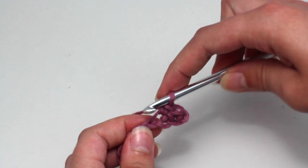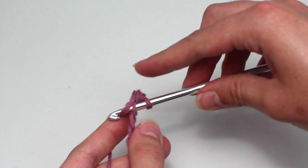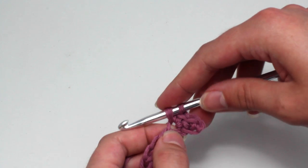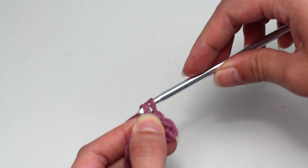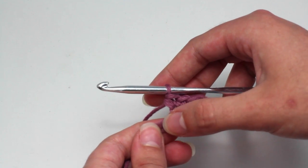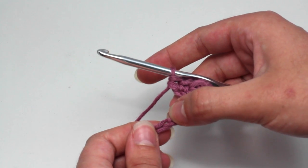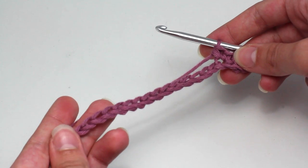Yarn over and pull through both of those loops. Remember we need to create one more single crochet. Insert your hook, yarn over and pull back through that chain. You have two loops on your hook — yarn over and pull through both loops. Now skip another chain, then crochet two single crochets in the next chain. Repeat this pattern all across until you reach the end of the row.